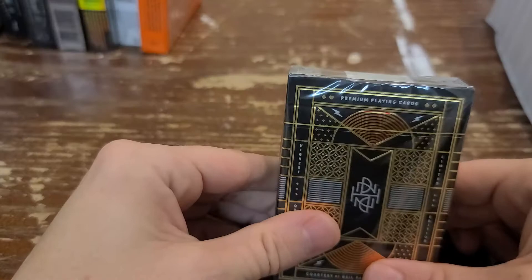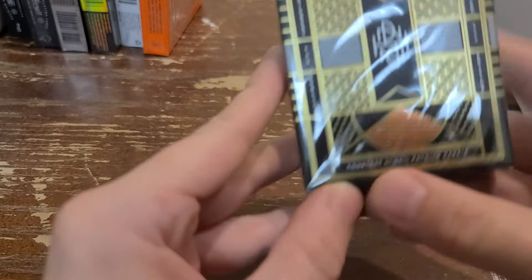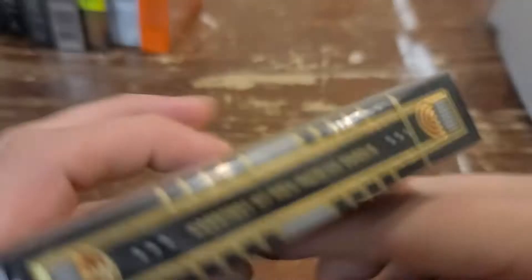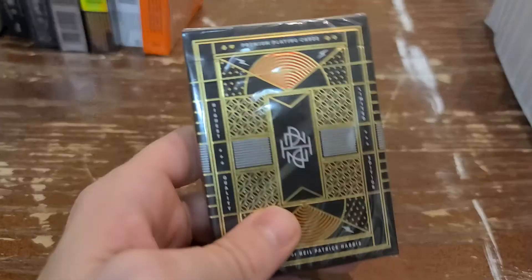Today we are looking at the pièce de résistance — the one that got me really interested in Theory 11. These are the NPH playing cards, that's right, the Neil Patrick Harris limited edition, courtesy of Neil Patrick Harris. Premium playing cards made in the United States. Yeah boy!